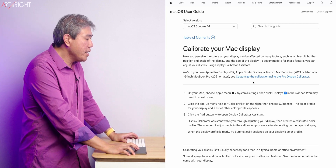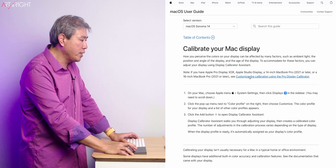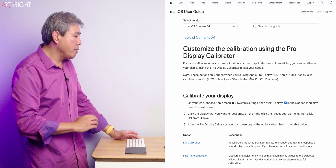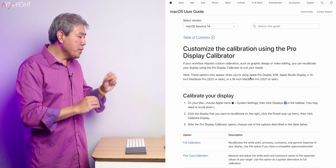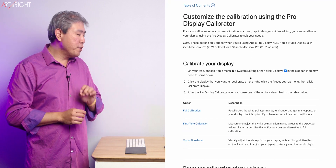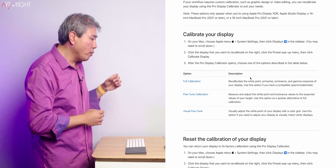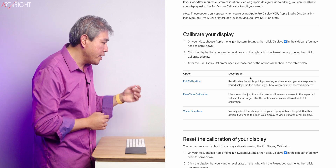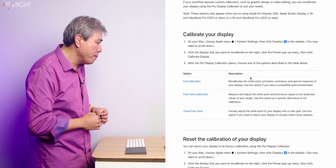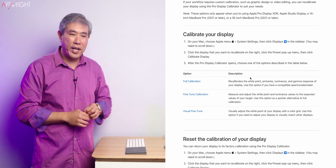There's a note saying that if you have one of those Pro Displays I mentioned, you want to click on the link to customize them. It will take you to a page explaining Full Calibration, Fine-Tune Calibration, and Visual Fine-Tune. In Full Calibration, it will recalibrate the white point, primary, luminance, and the gamma response of your display. You use this option if you have a compatible spectroradiometer.